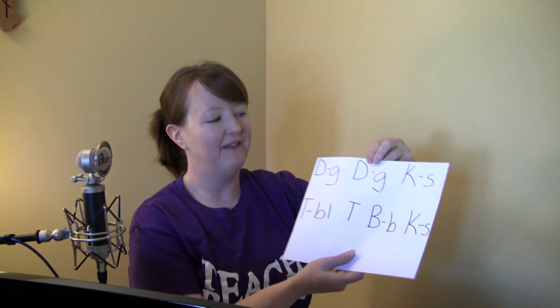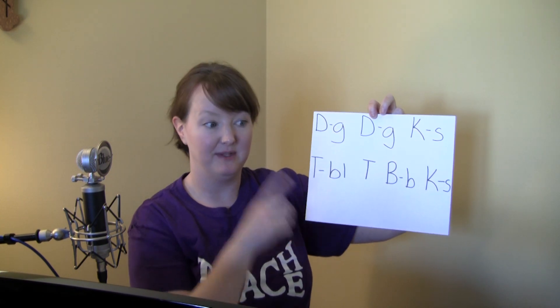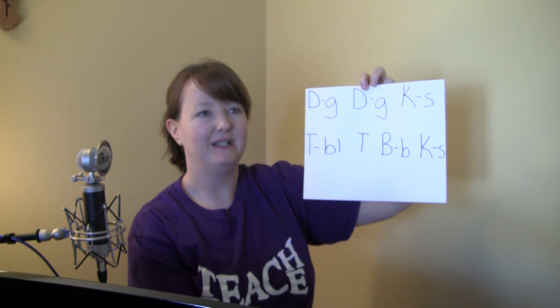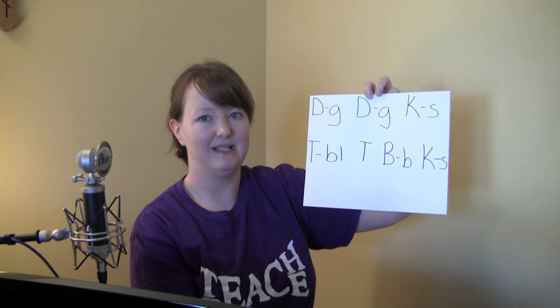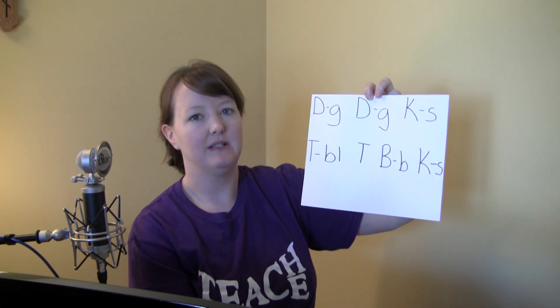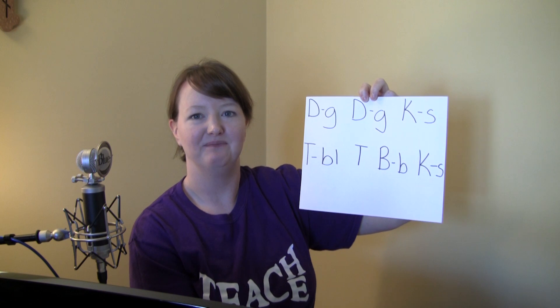Now we're going to follow the same process and take out the vowel sounds. So here's that phrase about dogs and keys, but without the vowel sounds. I'm going to go a little faster.